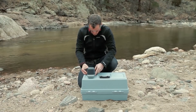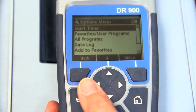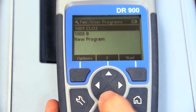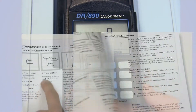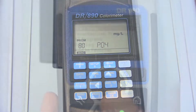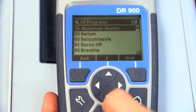How effectively can you focus on testing if you're spending all of your time trying to find the specific method? Testing in the field is easier with the DR900 when you store your most common methods for quick access in less than 4 clicks. You no longer need to memorize or look up the specific parameter you're testing. The intuitive user interface and scrolling feature allow for quick and simple testing.